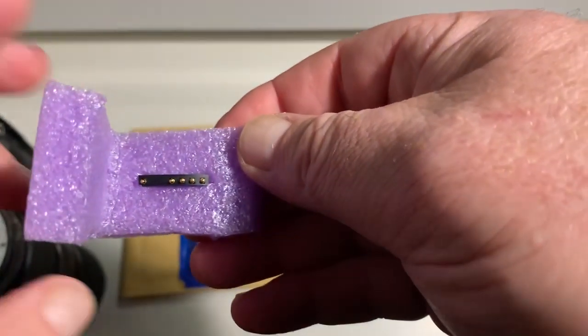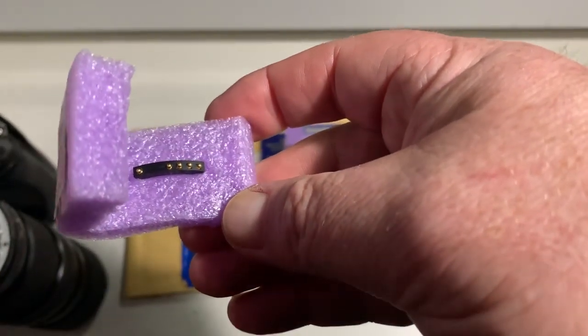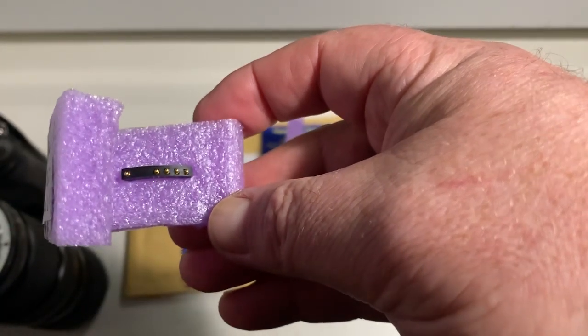Chip number one — full, pre-programmed, not damaged. Be very careful with the chip and it will work for a long, long time.